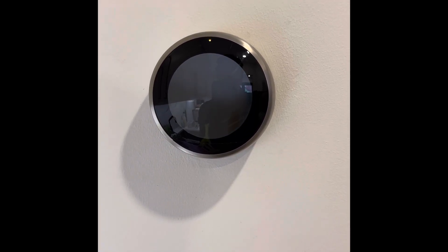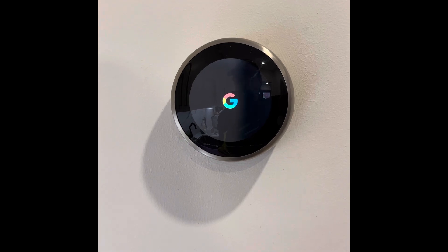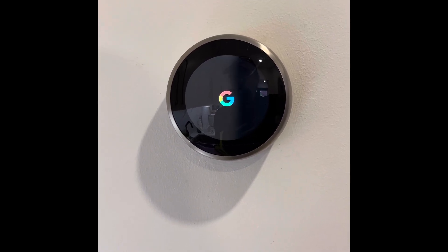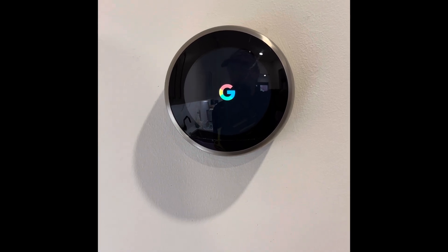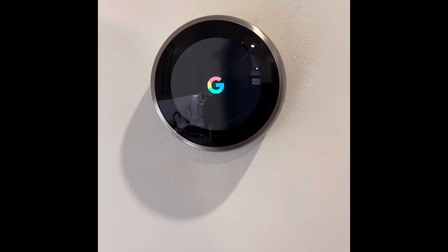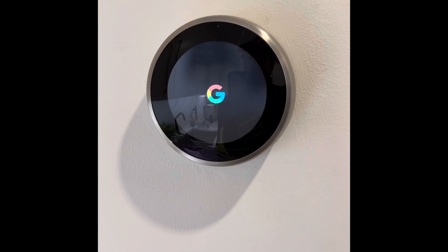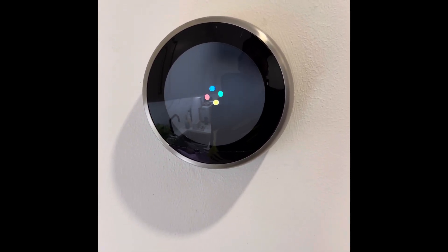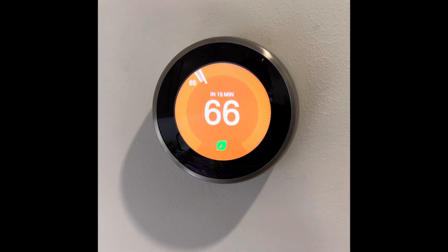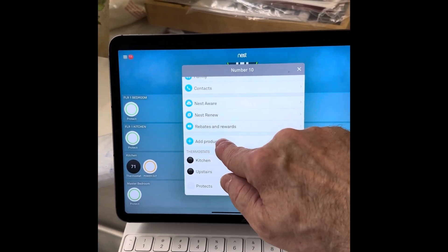Here is why that's so important to know. If you were to have a smoldering fire, smoke, or even a carbon monoxide leak, your HVAC system and the air handler could suck up the noxious gas and redistribute it throughout your house, which could cause an additional hazard. However, the Nest Protect works in unison with the Nest thermostat — during a smoke or carbon monoxide event, the system will turn off the fan to your HVAC immediately, thus slowing down the spread of smoke or carbon monoxide throughout your house.